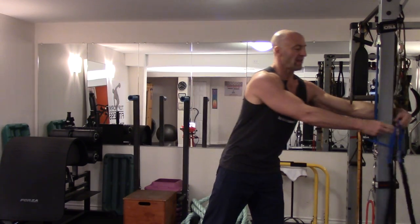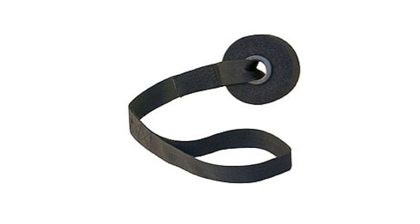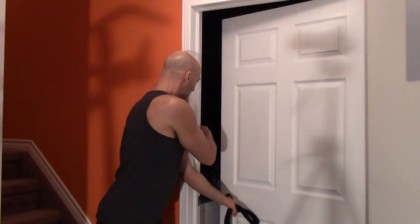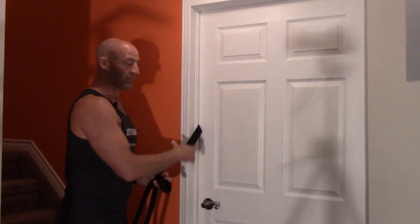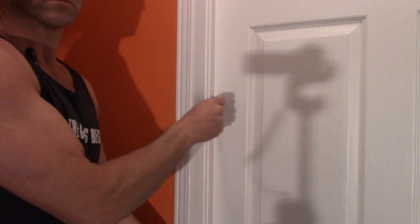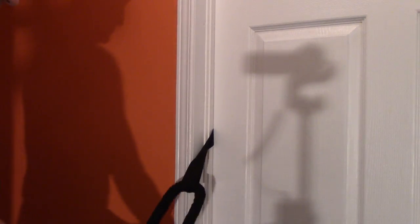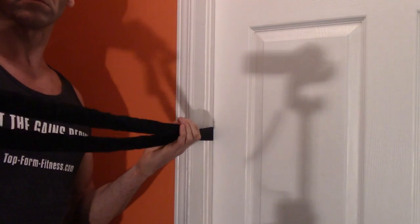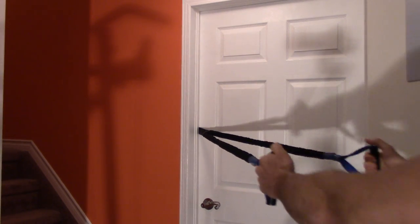The band can be hooked around any anchor you have access to — a railing or a banister — or you can use a door strap placed into the hinge of a door. I'm using a nylon loop with a thicker foam or rubber stopper at one end that goes on the other side of the door. You can put it on the open side or the hinge side. This leaves a little loop on the outside that you can put the band through. Make sure it has equal tension when loose, then bring the band back and perform your pulling movement anchored into the door.